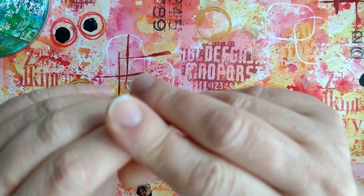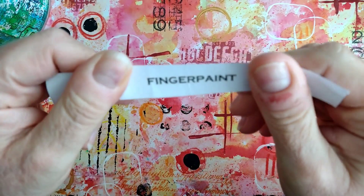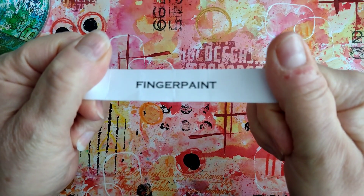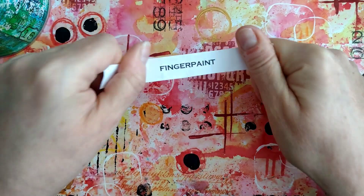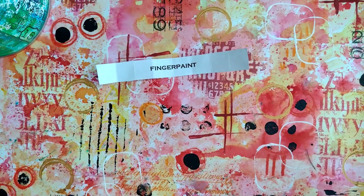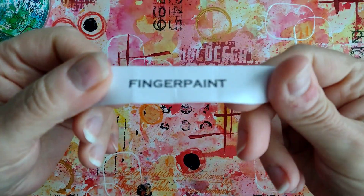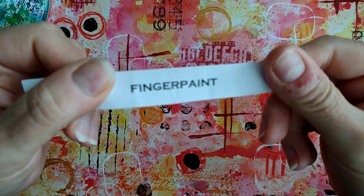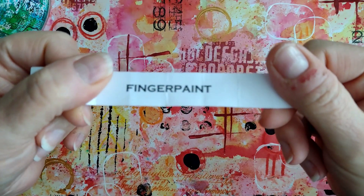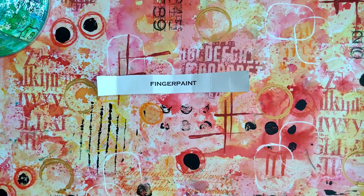Oh, this is a lovely one — Linda, you're going to love this one! Get ready everybody: finger paint! That sounds fun, doesn't it? Use your fingers, get yourself inky and dirty, whatever you want. The prompt is finger paint — that'll be different. I'm quite looking forward to that, so enjoy that one!